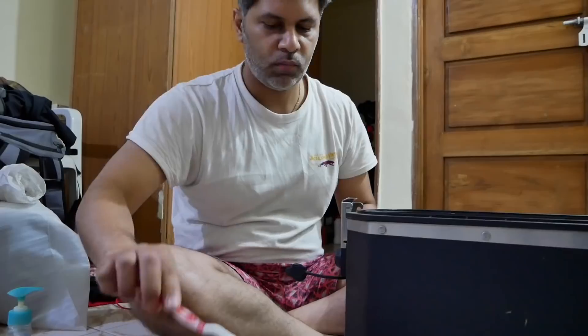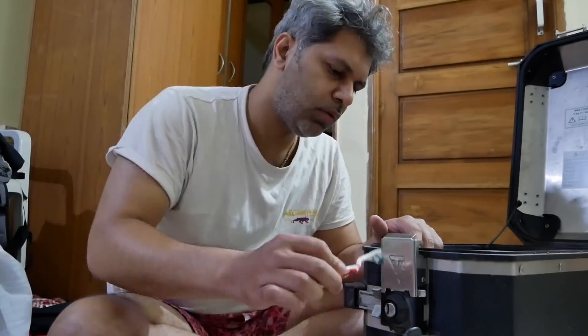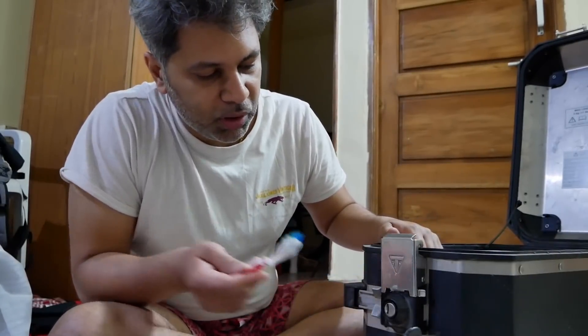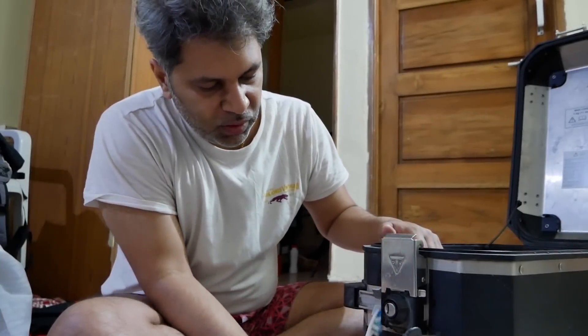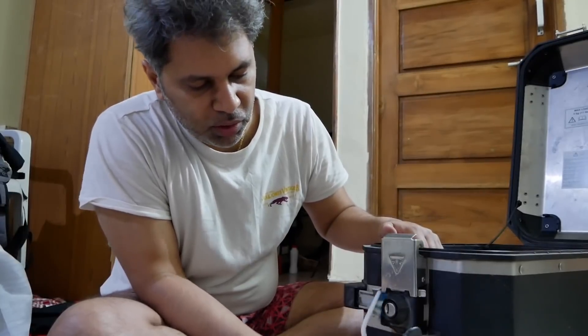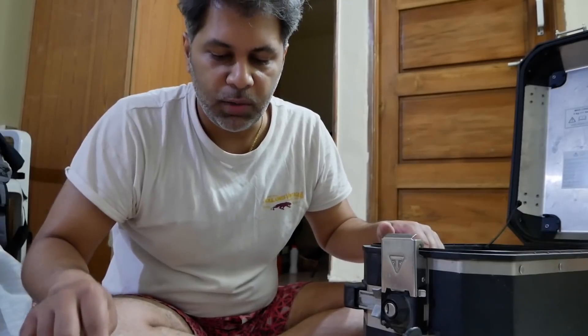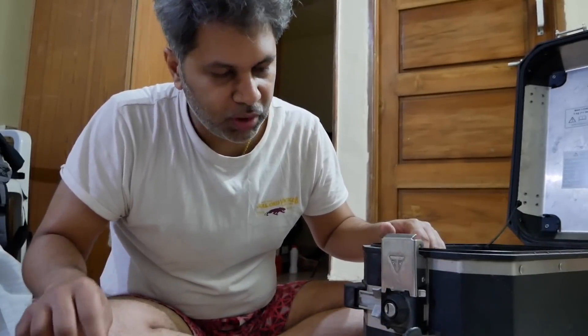If it's looking very nice, well and good. If not, it will at least be a bit more clean. Also, after cleaning all this, I am planning to put some WD-40 spray. There are some locks which are a bit tight, obviously because of wear and tear. So I am just spraying some WD-40 in every nook and corner so that it functions a bit more well.